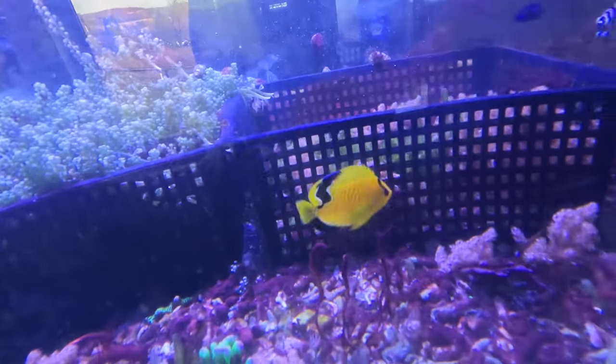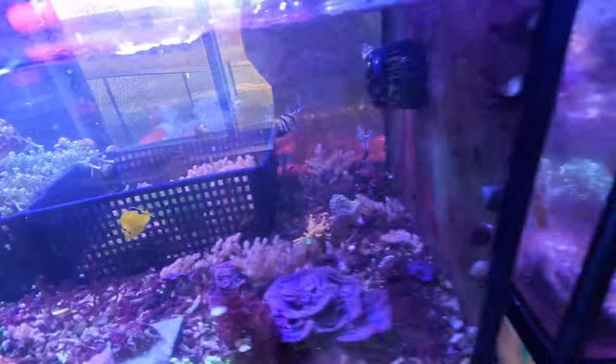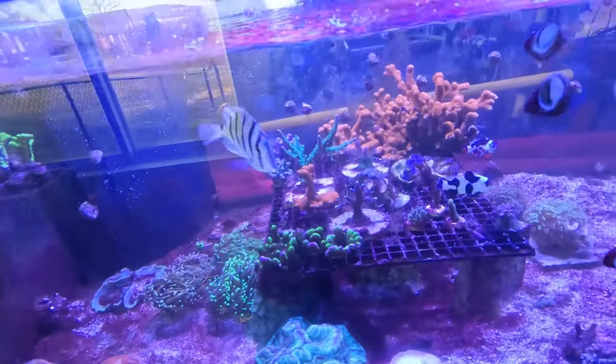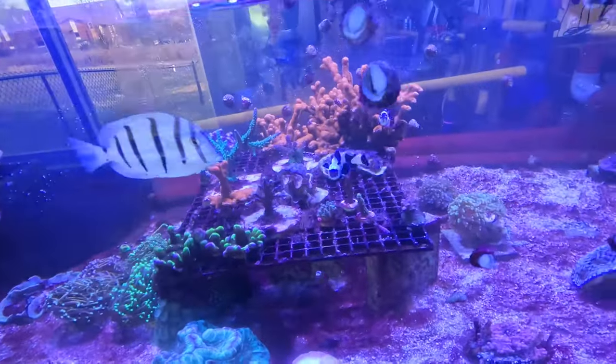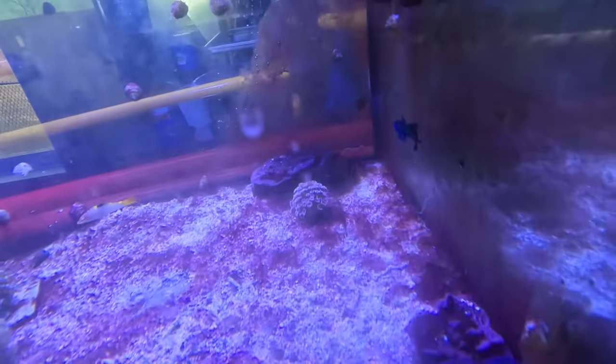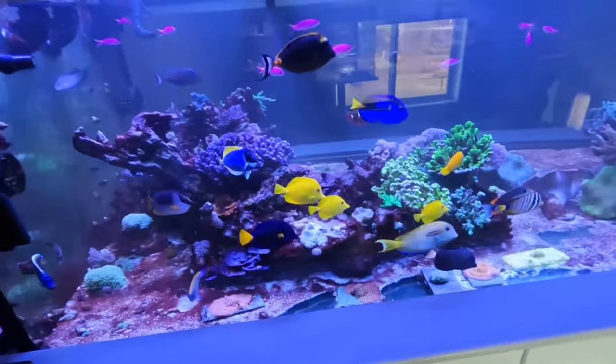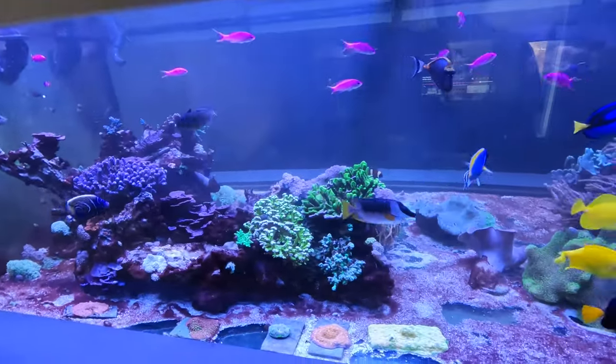There is my flame angel doing very well — a little feisty. Down here is my frag tank, which is turning into a little brown tank with all the algae. There's a fat mandarinfish there. And then lastly, the 550 gallon tank.